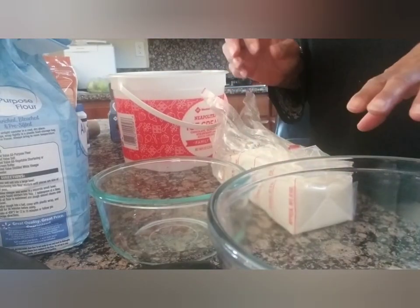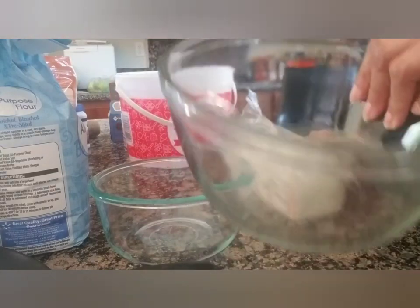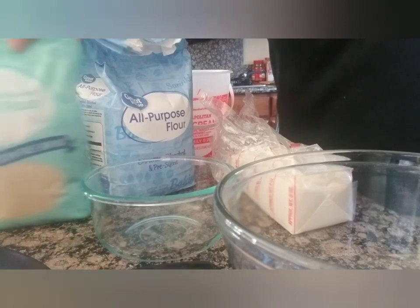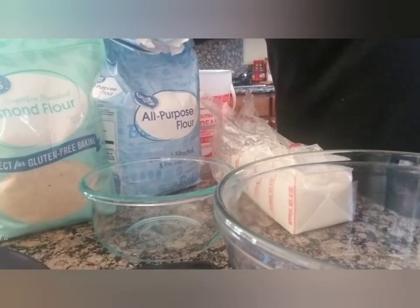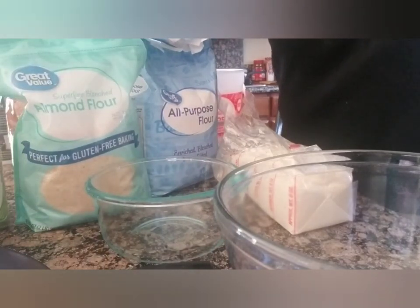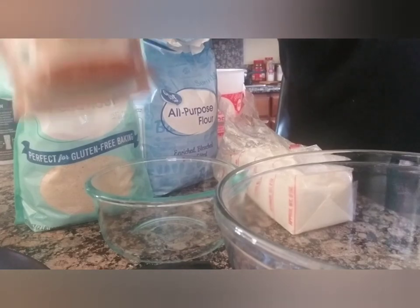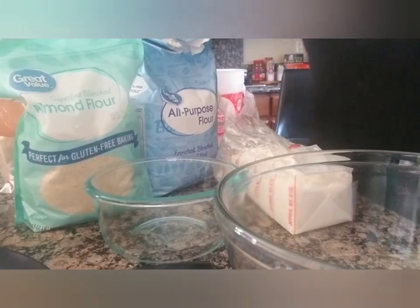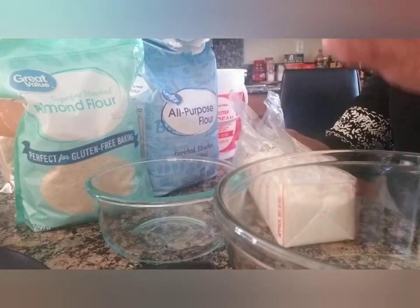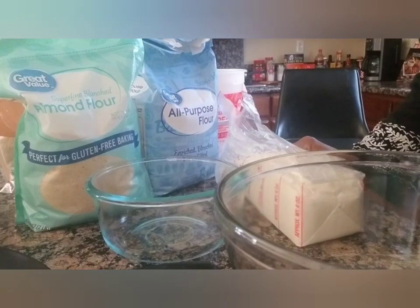We've got all the ingredients to make a delicious coffee cake. I'm using an ice cream container as a bowl. We've got regular flour, Great Value almond flour, and organic coconut flour — we're going to try all three. We've also got pure cane brown sugar, butter, and cream cheese. You've probably never heard of cream cheese in a coffee cake, but you're going to hear about it today. We're making a double recipe because there's a lot of us.